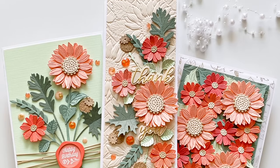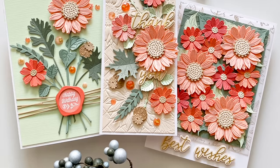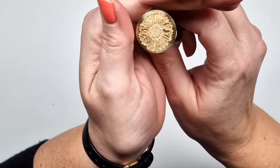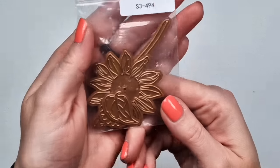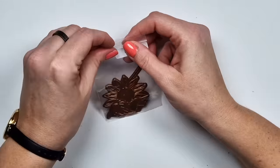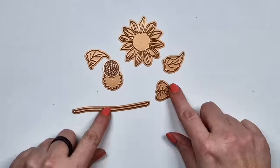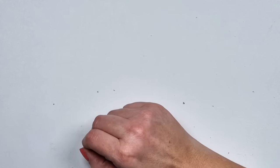Hi there, Zsoka here, and today I'm sharing two videos with some new collections for Spellbinders. This one is called Serenade of Autumn, and there are a lot of pieces in this collection. There's a wax seal, a sunflower die set which is this one — only a few pieces, so it's easy to die cut.